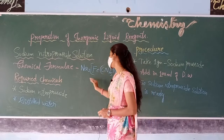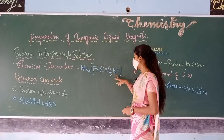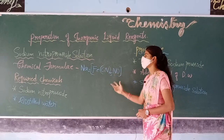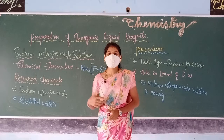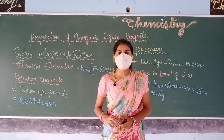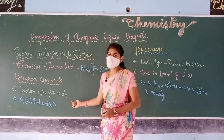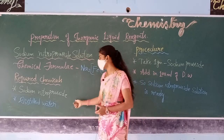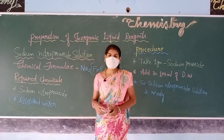The chemical formula of this solution is Na2FeCn5No. For preparing this solution we require different chemicals: sodium nitroprusside crystals, which are available in solid form, and distilled water that is present in the chemistry lab.